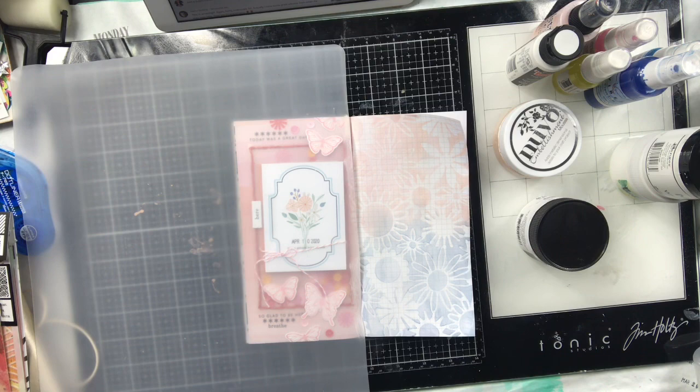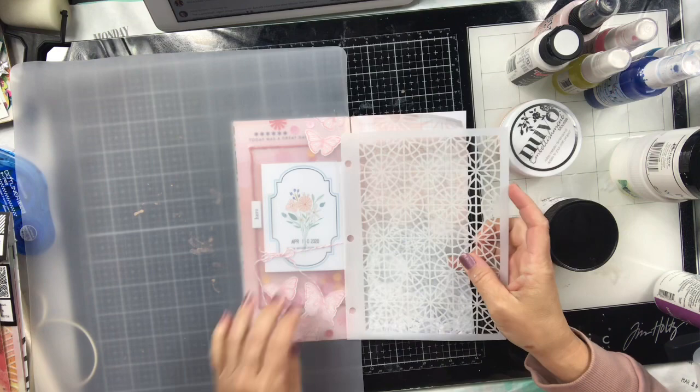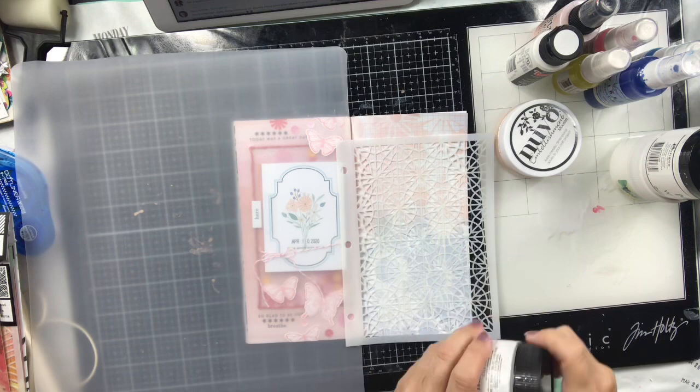I get my Vicky Bootin — this is from her new Let's Wander collection — and I spray it with my pixie spray and lay it over the top. I'm going to use some texture paste, some of the Vicky Bootin texture paste through the stencil. After this is done I really wish I would have just left it alone because I really like how this looks now.